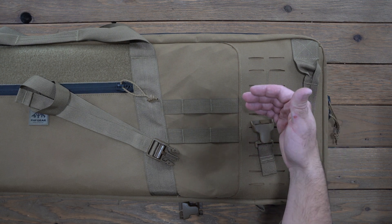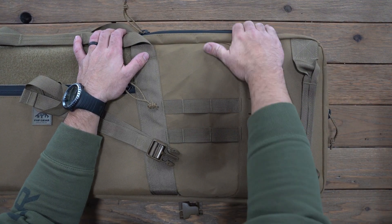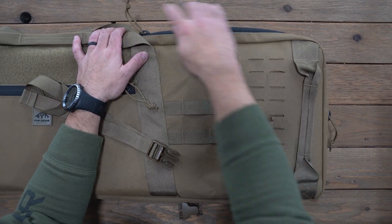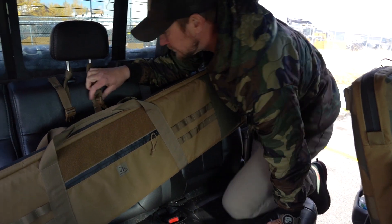By positioning straps on the seat side, when you open up the rifle case you don't have a strap going right over the end. You can still access it easily, and then have the remaining two buckles more interior of the rifle case.